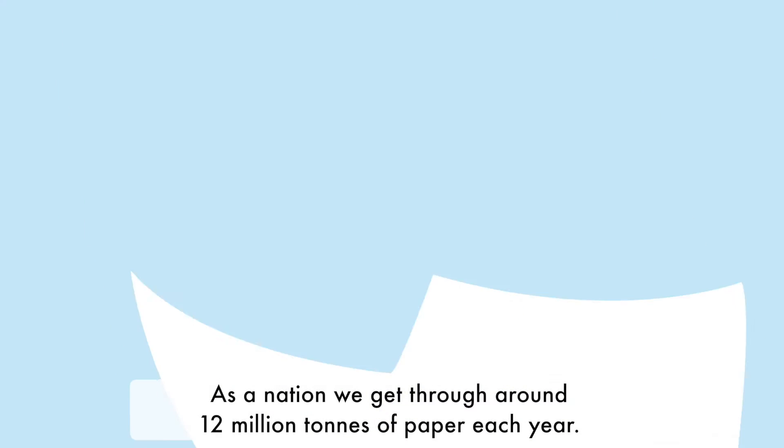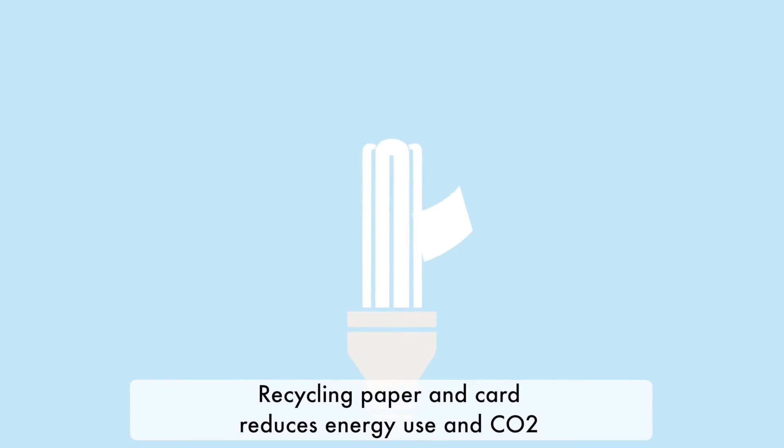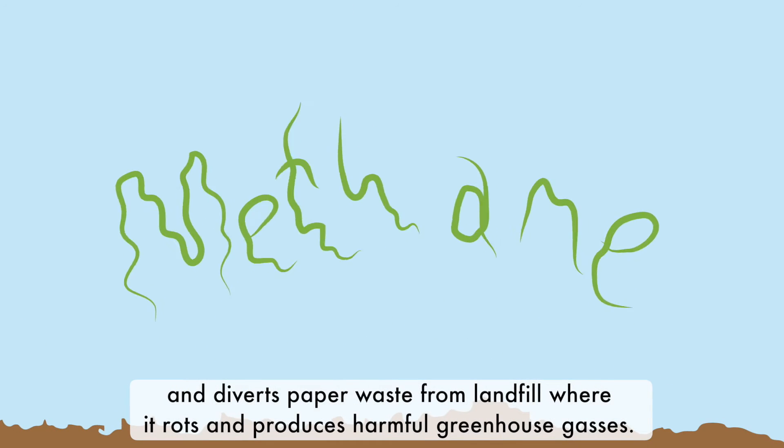As a nation, we get through around 12 million tonnes of paper each year. Recycling paper and card reduces energy use and CO2 and diverts paper waste from landfill where it rots and produces harmful greenhouse gases.